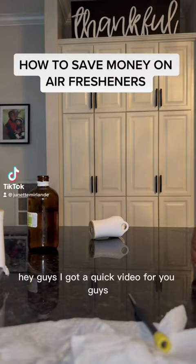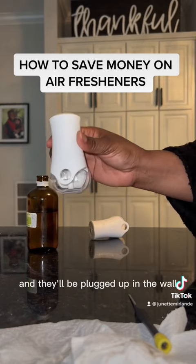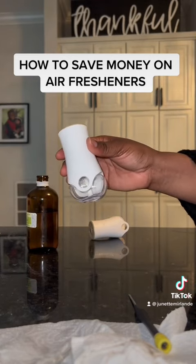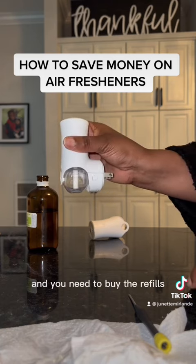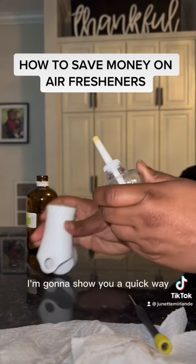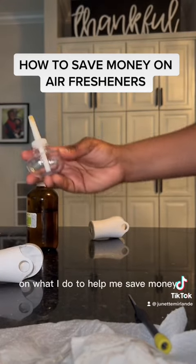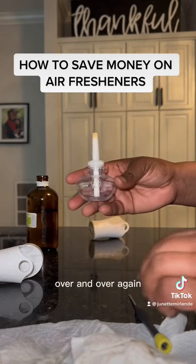Hey guys, I've got a quick video for you. So you know when your air fresheners are completely finished and they're plugged up in the wall and you've got to go to your local supermarket, Sam's Club, BJ's, Costco, and you need to buy the refills? I'm tired of buying these refills — they don't even last. They'll tell you 30 days, they don't even last. So I'm going to show you a quick way to save money and reuse these over and over again.